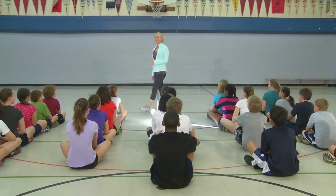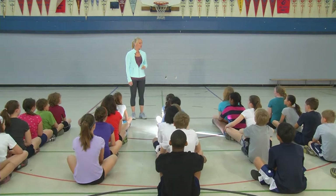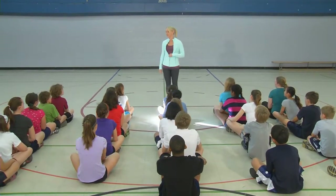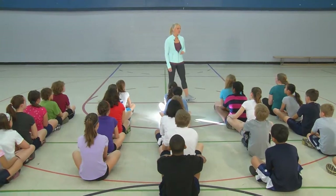So today for Physical Education, we're going to continue our unit on basketball, but rather than just focusing on sending and receiving the ball, we're actually going to focus on the game strategy of moving to an open space. I want you to turn to your partner right now and talk about what it looks like to move to an open space.